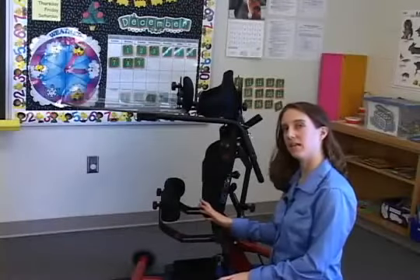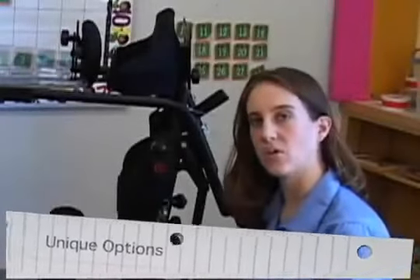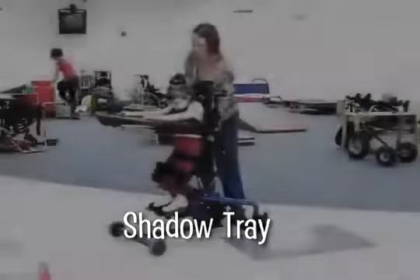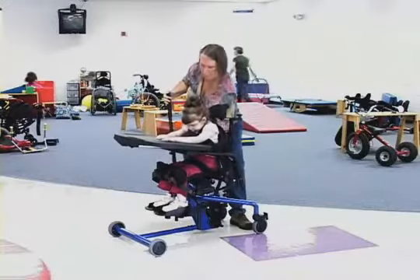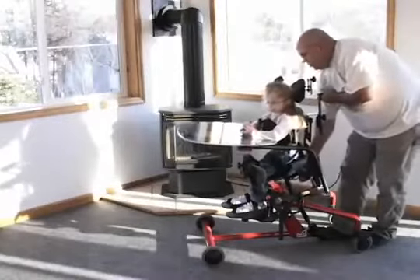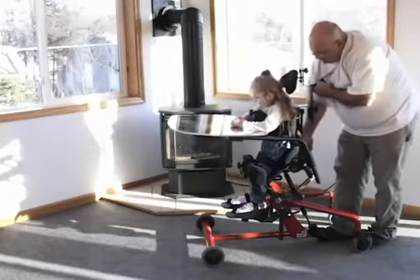The Easy Stand Bantam is available with various options to accommodate your child's special needs. Some of the unique options available only on the Bantam include the Shadow Tray, a popular choice for schools because it offers anterior support and a task surface, allowing it to be used as both a stander and a desk. This unique tray shadows the child and helps them feel safe and secure as they transition to standing.